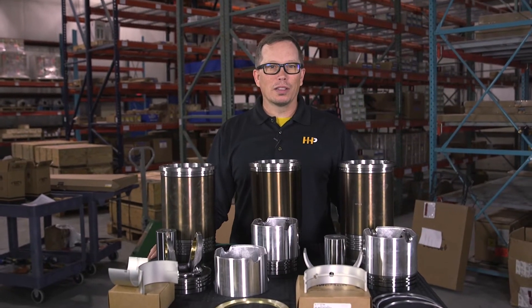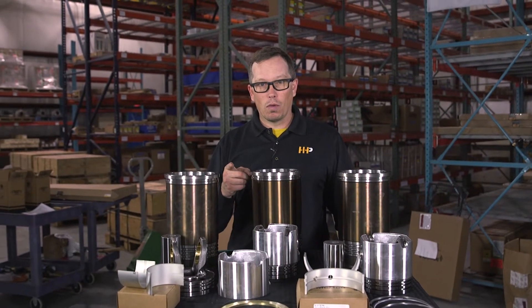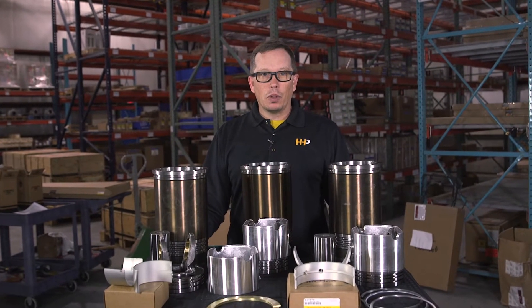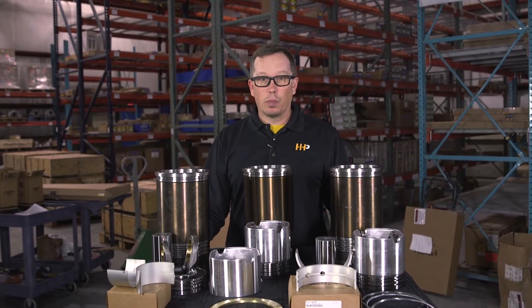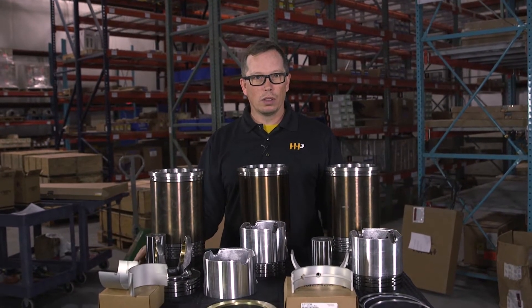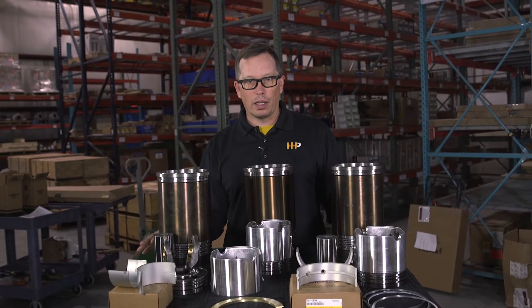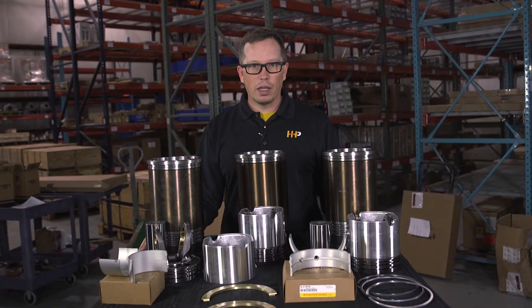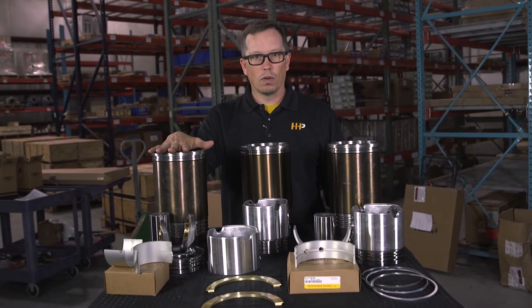Today we're going to talk about engine overhaul kits and why you may need a new overhaul kit in your engine. You may find that your fuel economy is down, your power is down, you're consuming a lot of oil, or you've got coolant in your crankcase. All those symptoms are indications that you may need an engine overhaul kit.